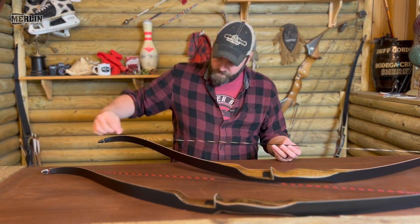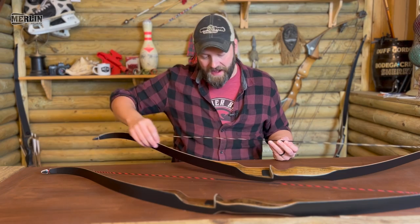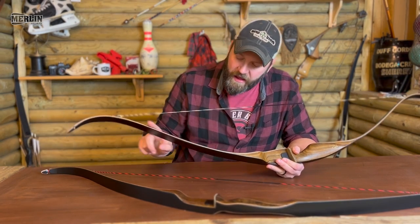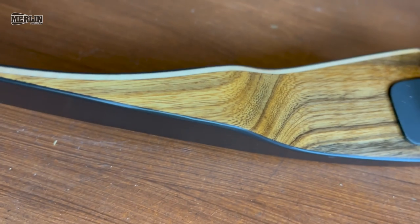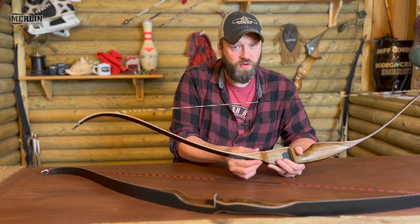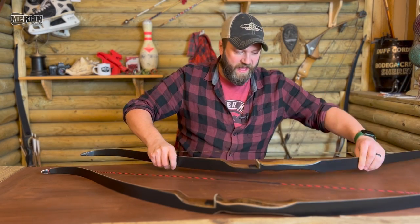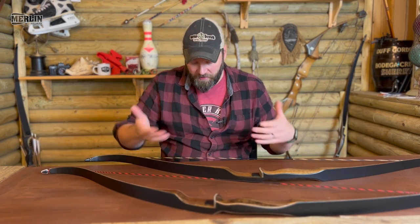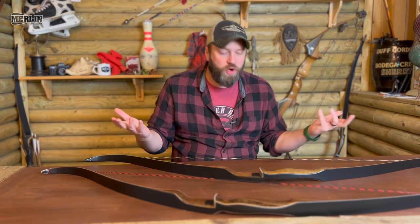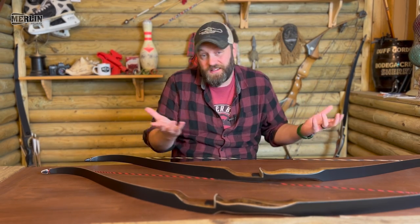There is only one lamination in the limb. If you look at the riser section, it comes down and goes onto one side of the bow — normally there'd be two, splitting either side of the riser wedge, but the Bear Grizzly only has one. That's not going to affect performance; that's just the way it is. It's a workhorse of a bow — simple, designed to do one thing incredibly well, and it does it well.